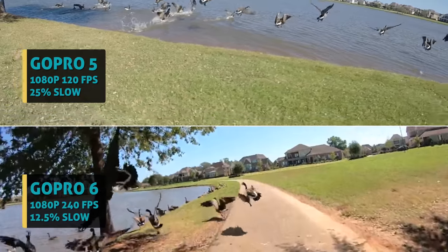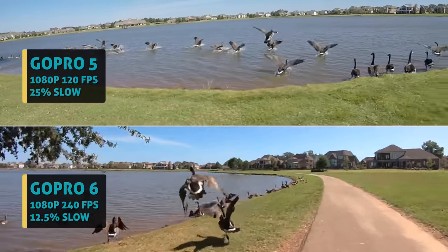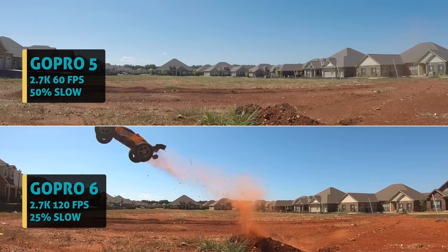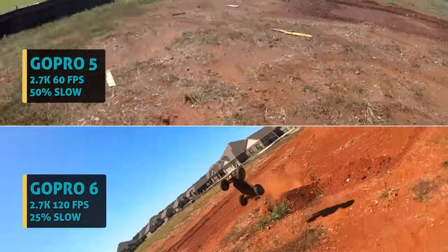The Hero 5 is slowed down to 25% while the new GoPro can retime at just 12.5% slowdown. Another new frame rate: the new GoPro 6 can shoot 120fps at 2.7K resolution — that's very sweet. The old GoPro can shoot 2.7K but only half that frame rate at 60fps.